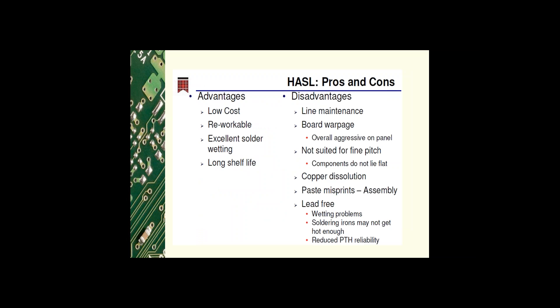We'll start with HASL. The advantages are: low cost chemistry, the product is reworkable, it has excellent solder wetting, and it has a long shelf life. The disadvantages include line maintenance, because you have to work with a block of hot molten solder, which also contributes to board warpage — which is very aggressive to the panel.